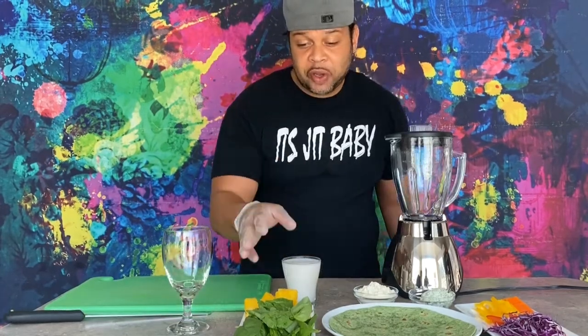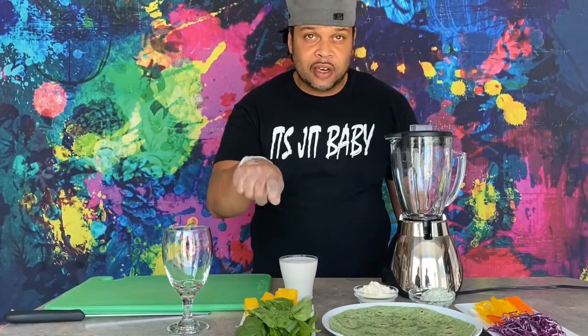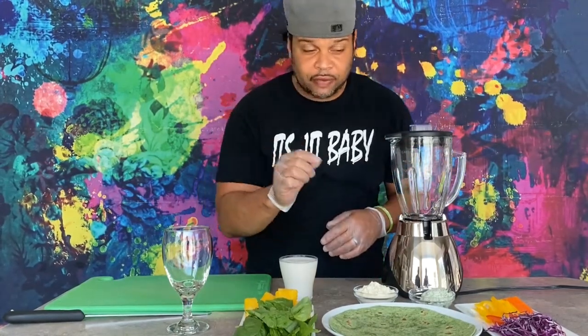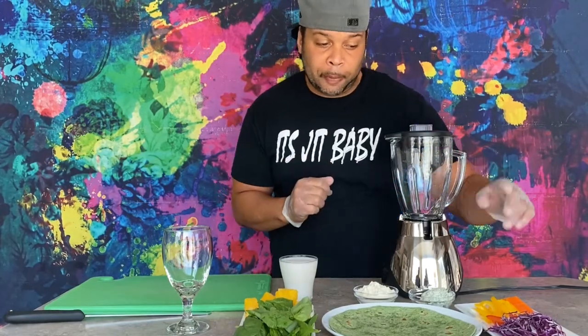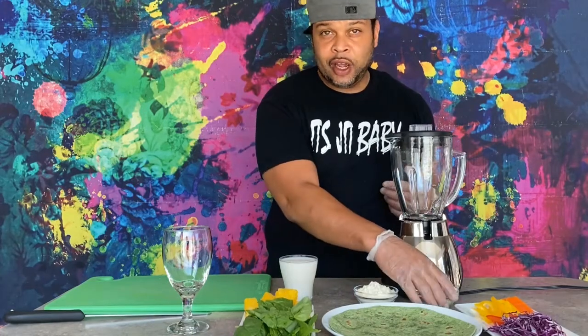For the green smoothie we have our spinach, frozen pineapples, almond milk, and protein powder. Then for our rainbow pinwheels — vegetarian of course — we're going to add purple cabbage, carrots, two different types of bell pepper, and whipped cream cheese that we mixed with ranch seasoning for the spread.